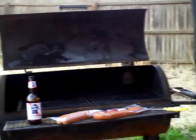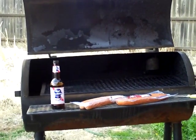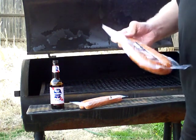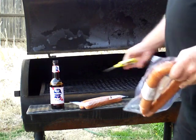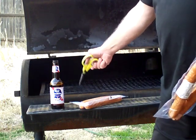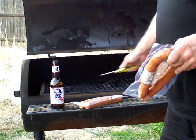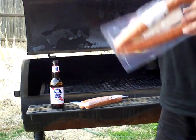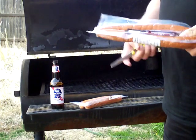Right now I'm cooking using what they call the indirect heat method. I have the hot fire on one side, and on the other side there's no fire at all. I'm going to put the sausages on the cool side, close the lid, and it's basically going to heat up the sausage without burning it all to pieces.